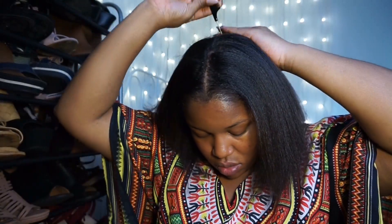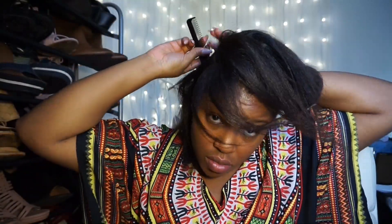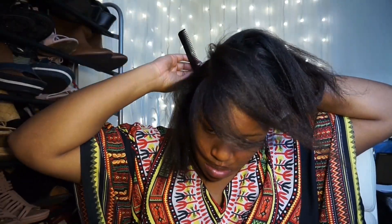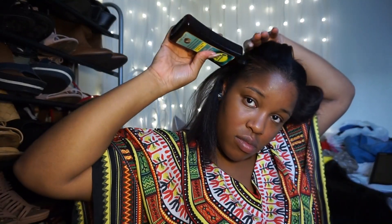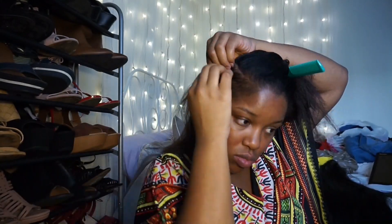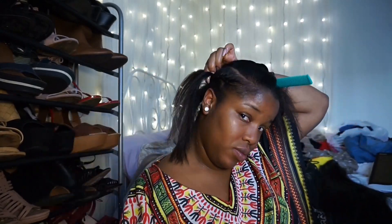Then I just section everything off and start braiding. But before I start braiding I put this coconut oil into my hair — and I sell this coconut oil, so if you guys want it, it'll be on one of my sites soon. Etsy took me down, said I wasn't vintage enough, so I'm not messing with Etsy anymore. Pretty much I put coconut oil on the whole section, then on my roots, and start braiding. When I get to the ends I put coconut oil on the tips and finish off the braid.